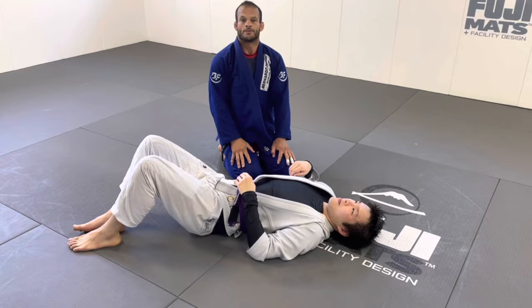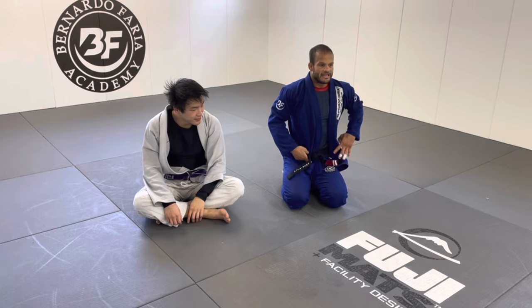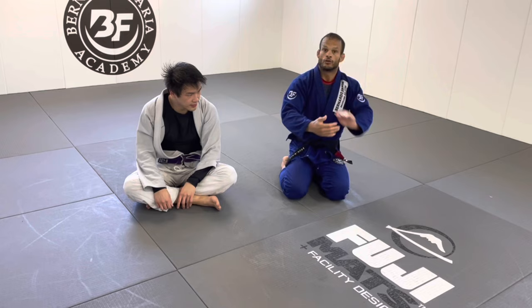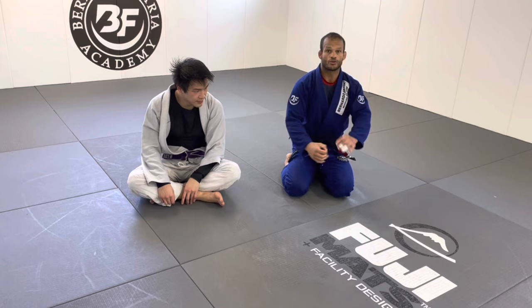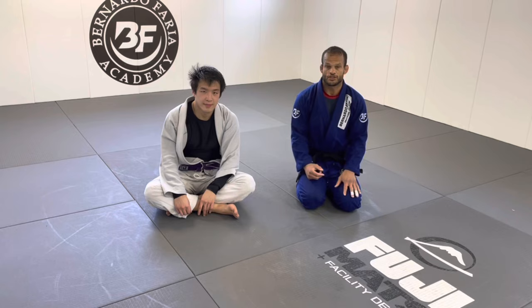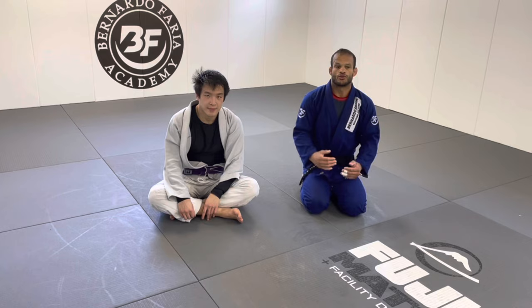Those are my five top chokes from side control that I like to share especially with beginners, because beginners often miss a lot of options and lose position quickly because they rush. First understand how to stay strong from the top, then learn how to use body weight to get into submissions. Manage your body position, side control stability — stay strong, move into it, and then you get your submissions. Please don't forget to subscribe. I also have instructionals at BJJ Fanatics — link is in the description. Thank you so much!